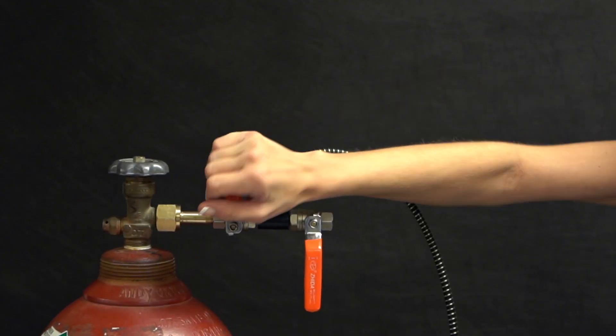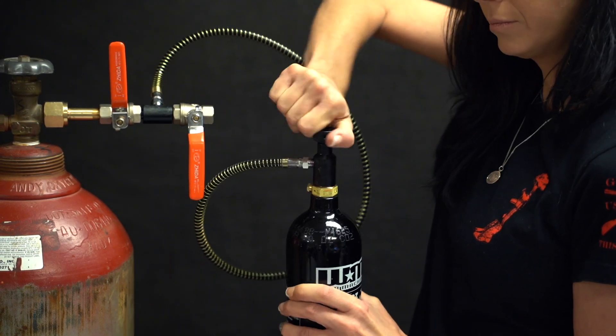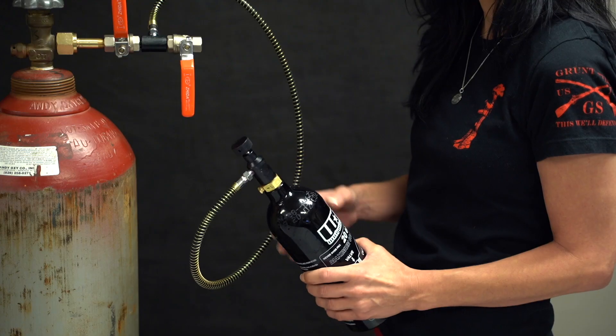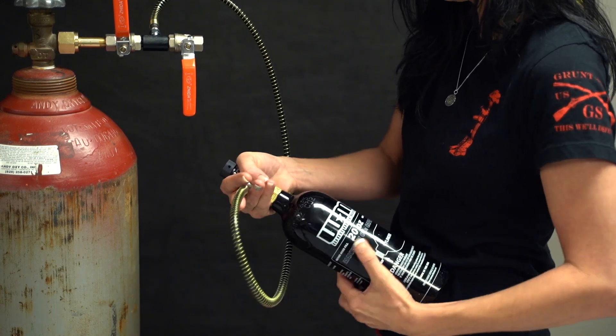Now close the fill valve and screw the knob on the UFA counterclockwise to disengage the pin valve. Open the vent valve to vent the hose. Now you can unscrew the tank from the UFA and your tank is filled.